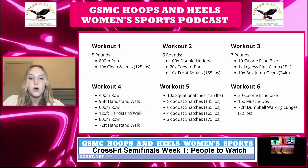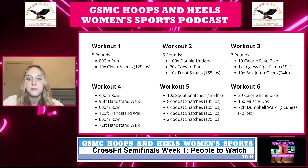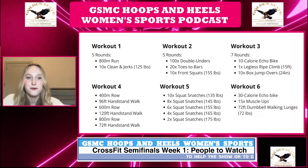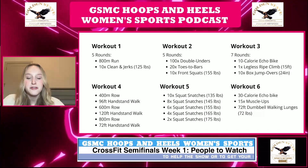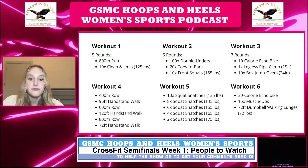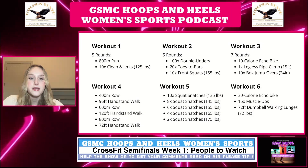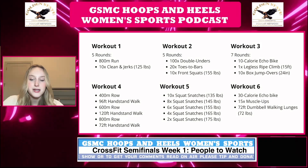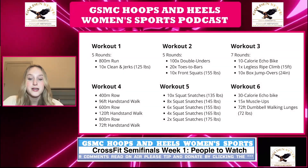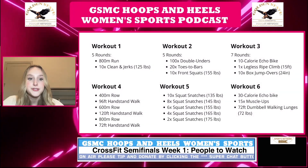Just to preface — all the workouts are for time, and you want to complete them with perfect form as quickly as possible. Workout four starts with a 400 meter row, then a 96 foot walking handstand, then a 600 meter row, then a 120 foot walking handstand, then an 800 meter row, finishing with a 72 foot walking handstand — just one round, no weights. This one is really about endurance and supporting your own body weight and balance.